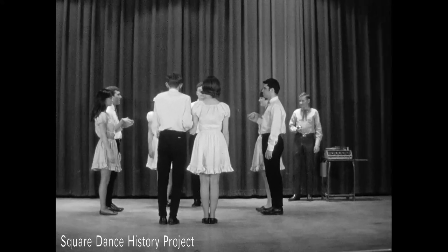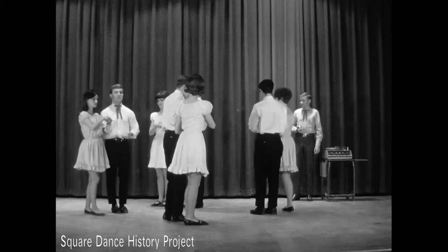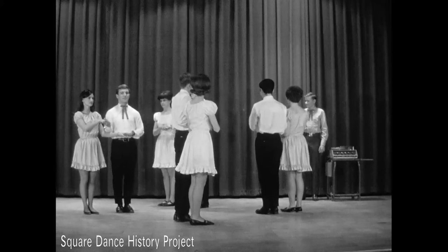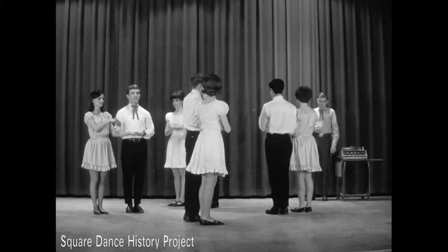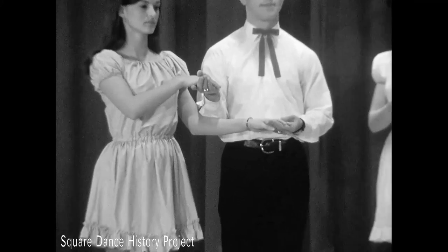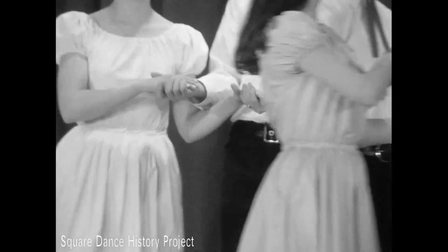In the couple promenade, the dancers face counterclockwise with the man on the inside of the square. Partner's left hands and right hands are joined with the right hands on top. Using the shuffle step, couples promenade to their home position.